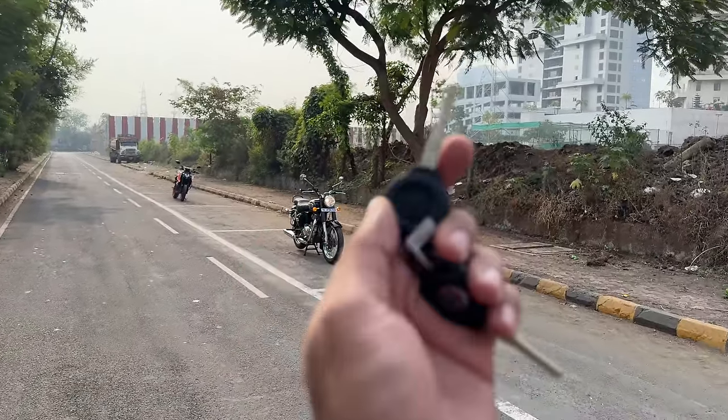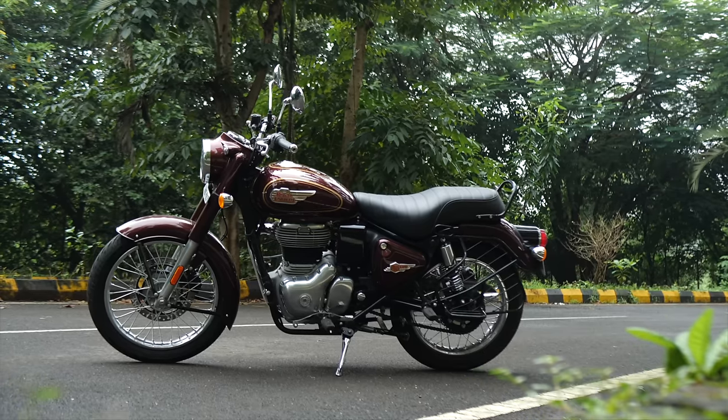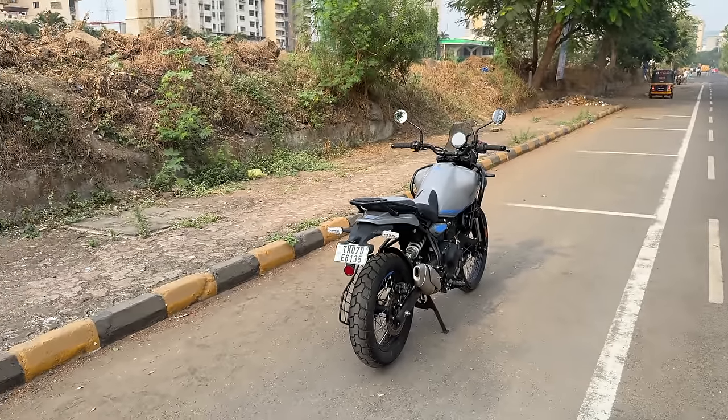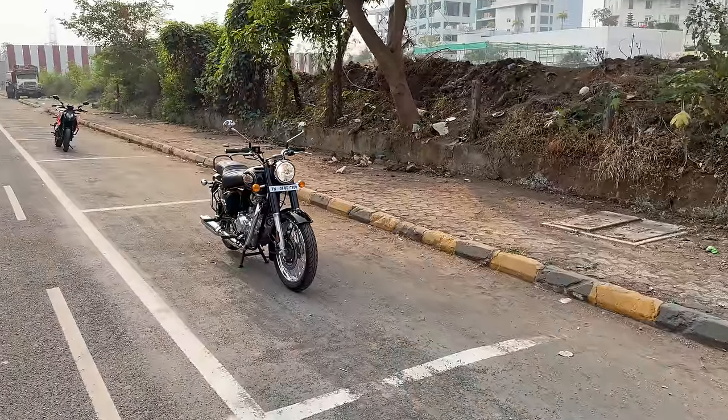Hi guys and welcome to another vlog. I am riding this — the Royal Enfield Bullet 350, the new bullet. Actually, this is the key of the Himalayan because the key of the bullet is right inside.